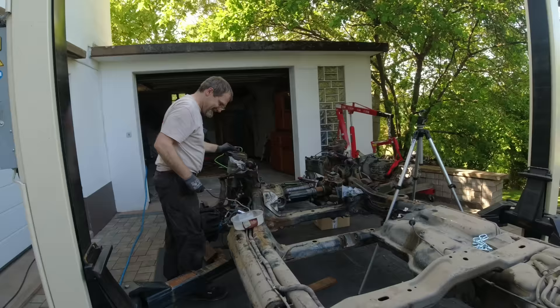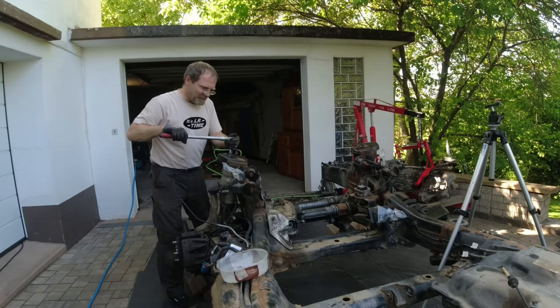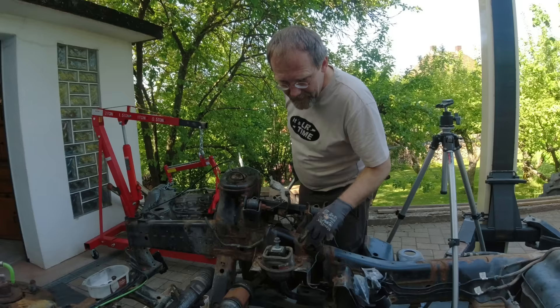On our last video, we got the comment that now that we have taken the body off, we might as well convert it to coil-over. That was the dumbest comment ever — coil-over is like a castrated Discovery. I don't need new engine mounts; they're still good. I'm going to ugaduga them out in a moment because then I can paint this much better below.